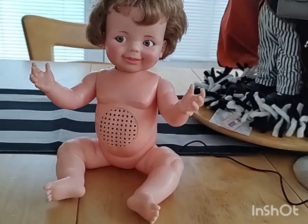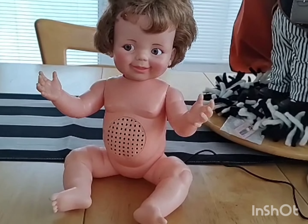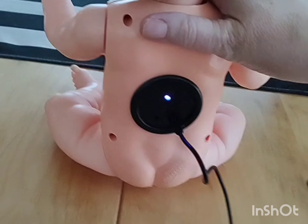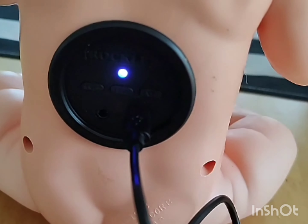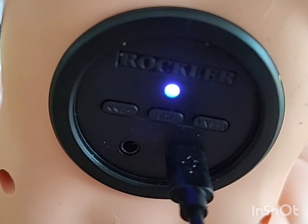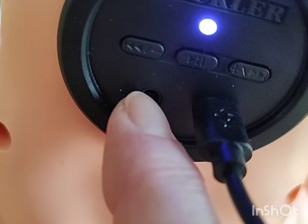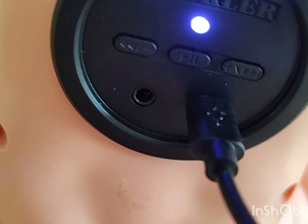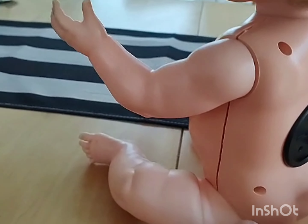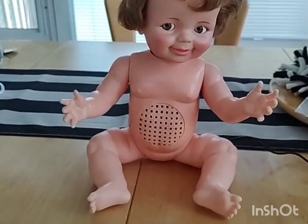I have to use two phones to film this because I can't use my other phone while playing music. Here's what we got — here she is. That's her stuff in the back, she's just charging there. That's the Bluetooth button, so it's on Bluetooth. You can also do a direct auxiliary connection there, and then your volume and other controls. She's just charging up right now.